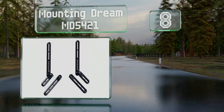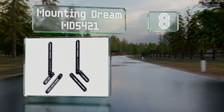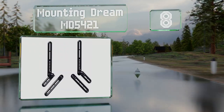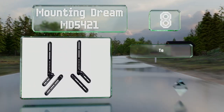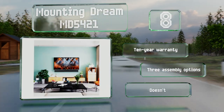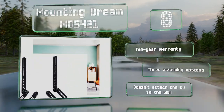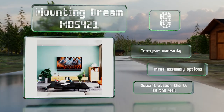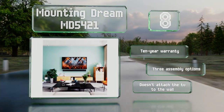Coming in at number eight on our list, offered in an iteration suitable for flat televisions and those with protrusions at the bottom, the Mounting Dream MD5421 supports soundbars weighing up to 22 pounds and comes with an array of hardware that allows for plenty of installation options. It's backed by a 10-year warranty and offers three assembly options; however, note that it doesn't attach the TV to the wall.